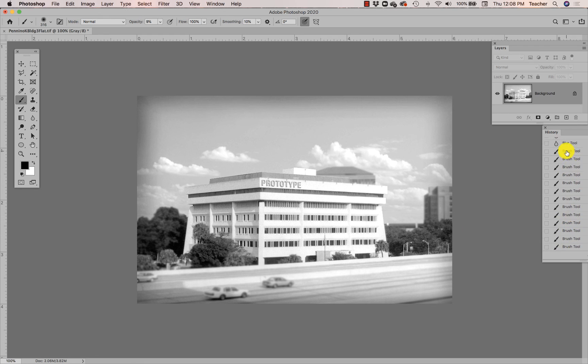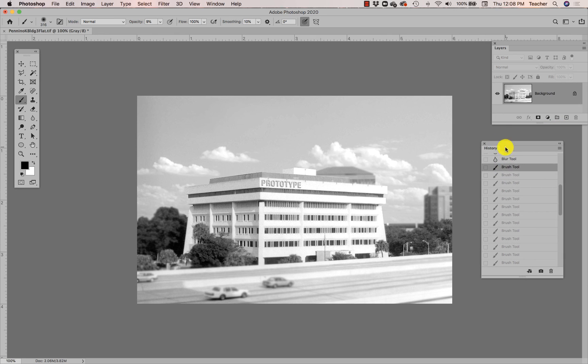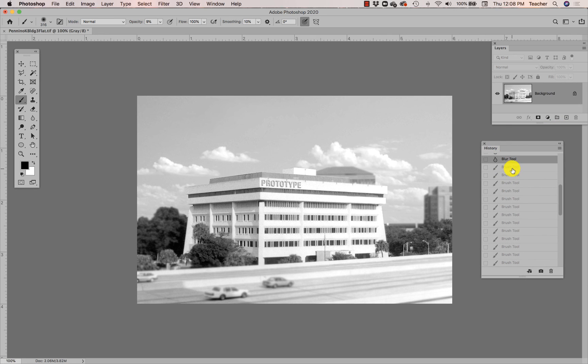If you don't like what you've done — say the vignette looks awful — use your History panel and go back in time. Maybe you don't like how dark the vignette is, or you don't like the vignette at all; use your History panel to go back. I'm actually removing my vignette here — I think it did get a little too dark. You'd probably want to make it more subtle.